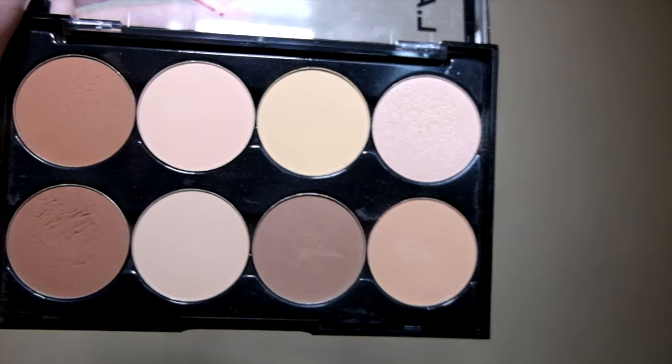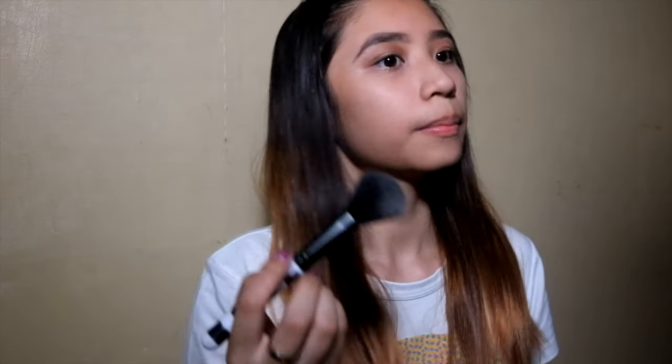Next, I'm going to bronze my face using this LA Colors Contour Palette. After bringing back color to my face, I'm using the same palette to highlight my T-zone and my cheeks.